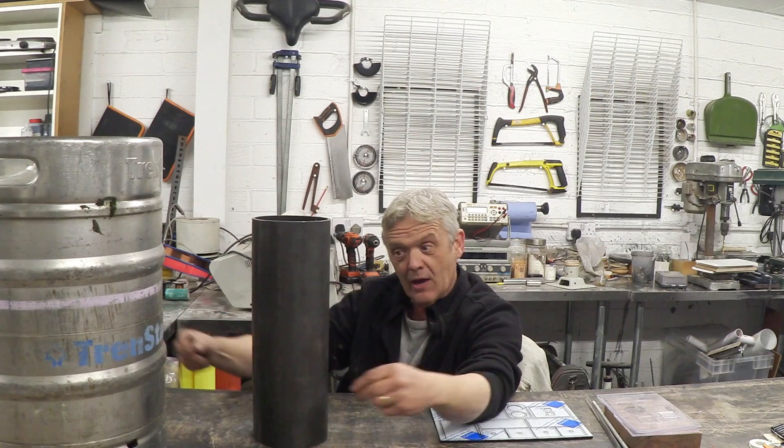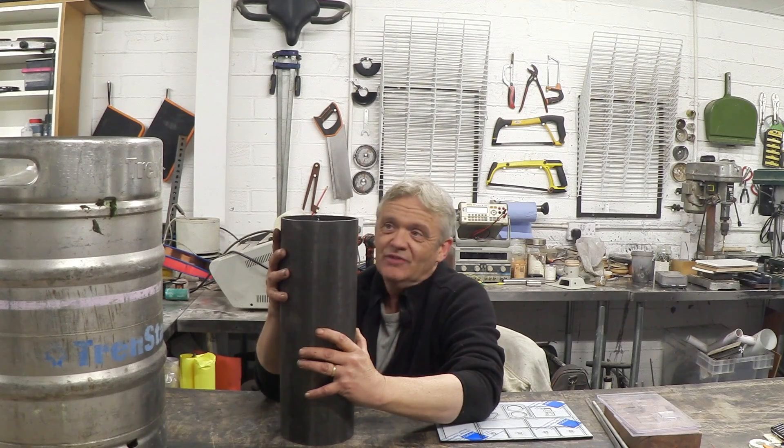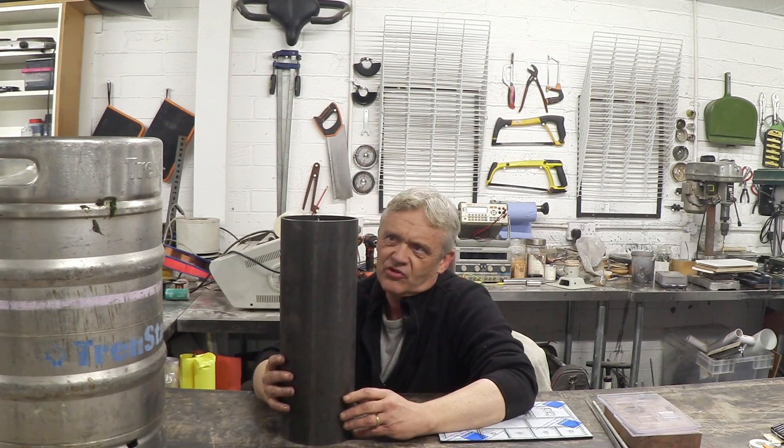You can make lots of different types. We're making this downdraft one because we just don't have to do anything to the pipe — there's nothing to do to it, it's all done. You can make them updraft, put two pipes in where you draw the air through into the flame zone, or modify it in various ways — but I think those are unnecessarily complicated. You can just buy a pipe like this and use it as is, which is exactly what we're going to do.